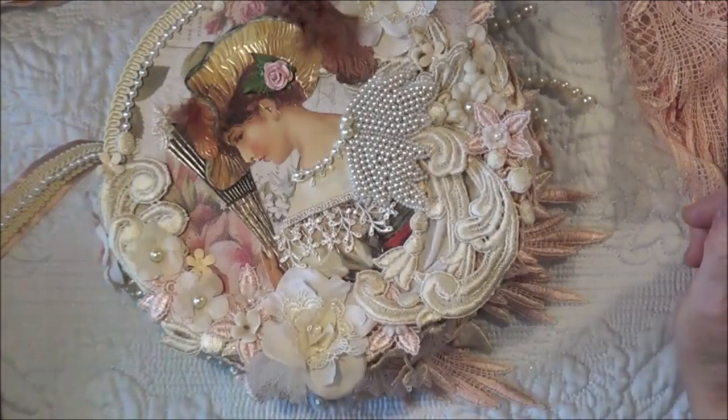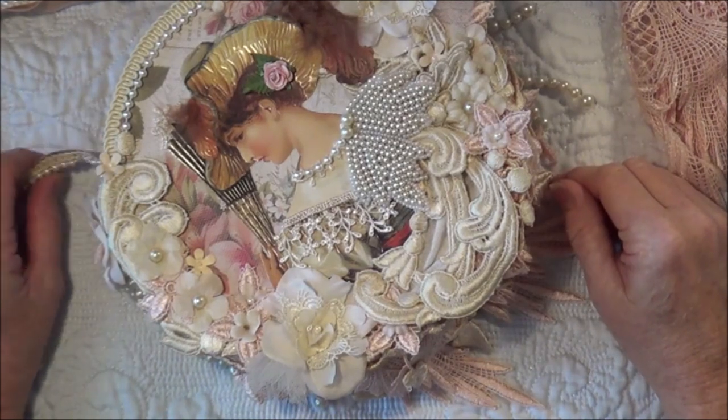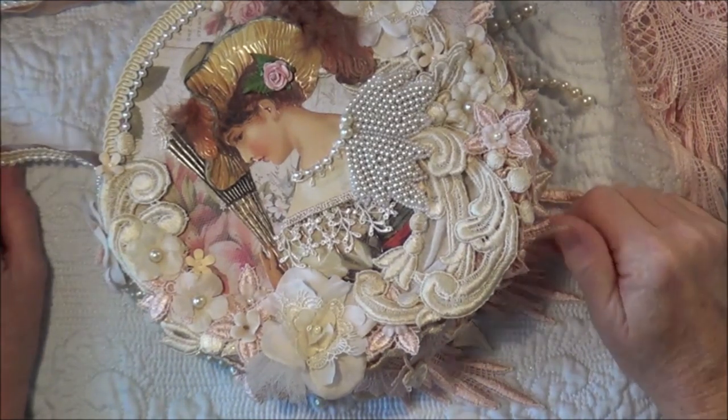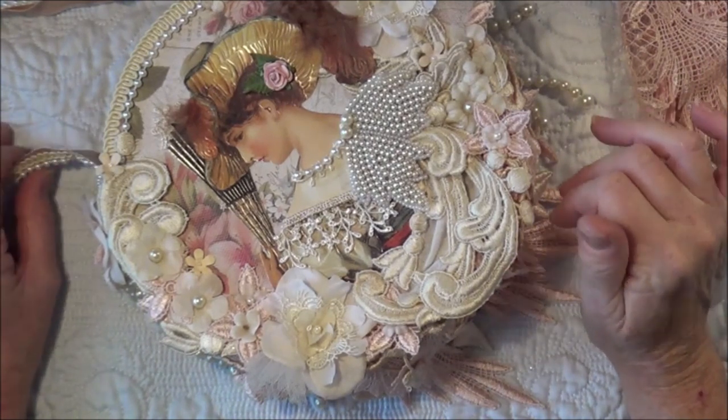Hello everybody, today I'm sharing with you a little gift bag I made using the beautiful appliques and laces and things from Crafty Me Shop on Facebook.